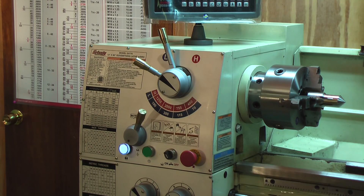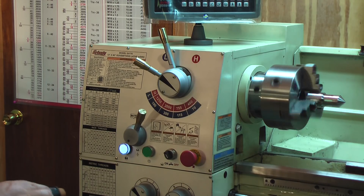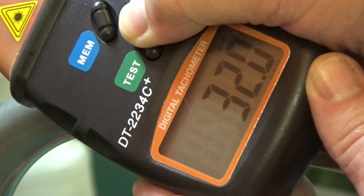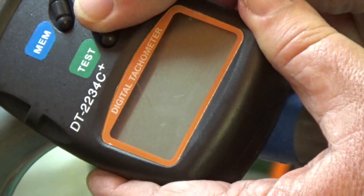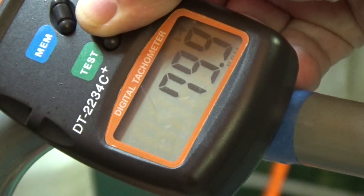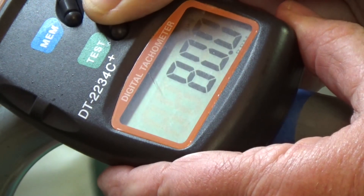So just how accurate are these speeds on the lathe dial? We're going to find out with this digital tachometer. Setting the lowest speed — 70 RPMs on the dial. This is showing about 79 RPMs on the 70 setting.